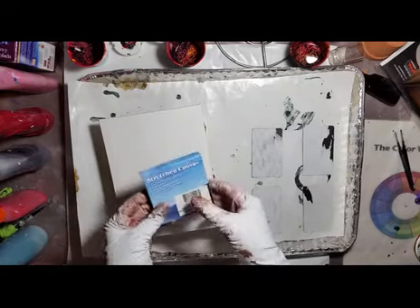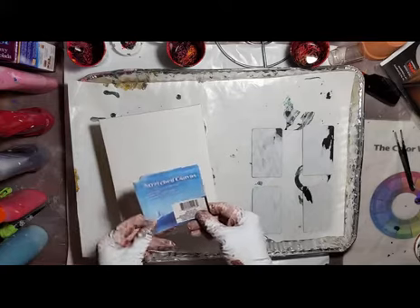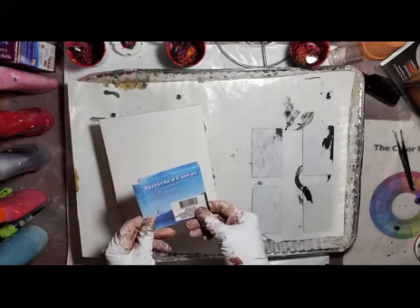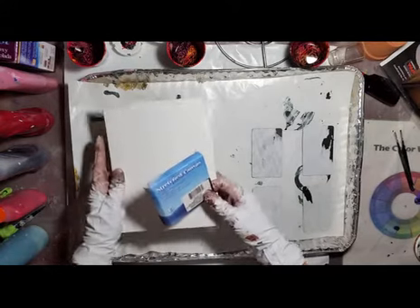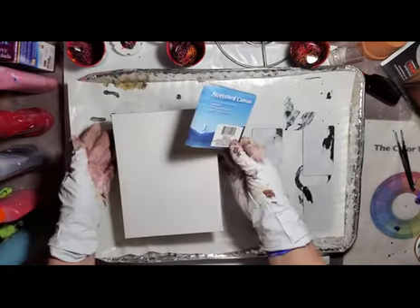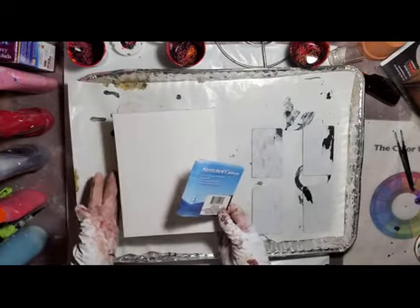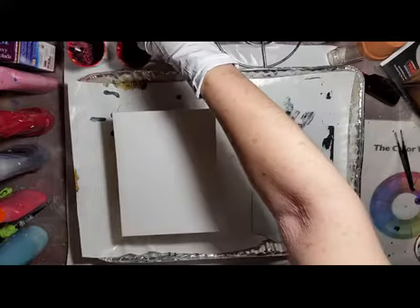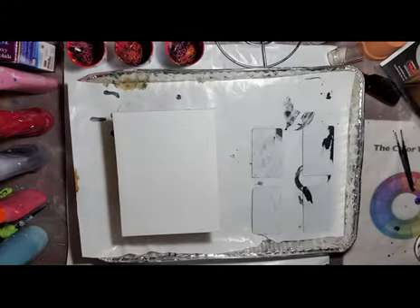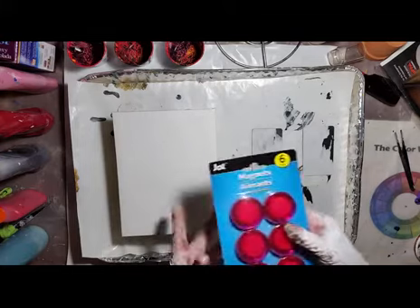Here is a six by eight inch wood frame canvas. I got it for a dollar at the Dollar Tree — no matter what size, it's always a dollar. I have to go there once a month to pick up dog pads and it's always a gold mine. I go in for five dollars worth, I come out with fifteen to twenty dollars. I get all kinds of nice neat things like these refrigerator magnets.